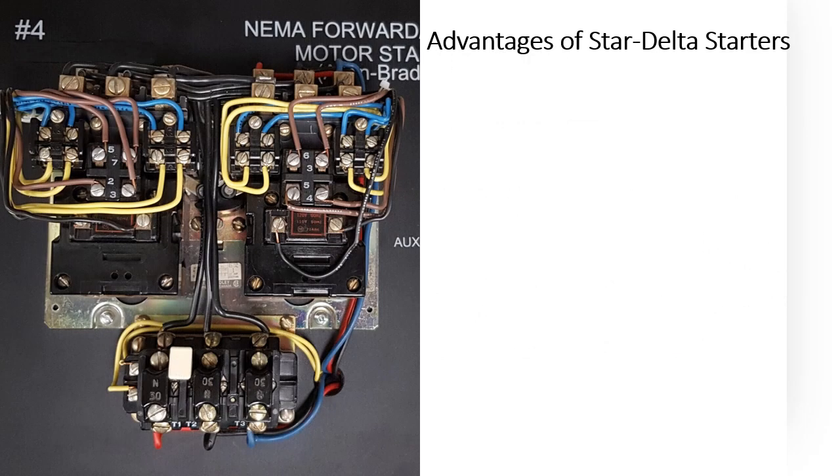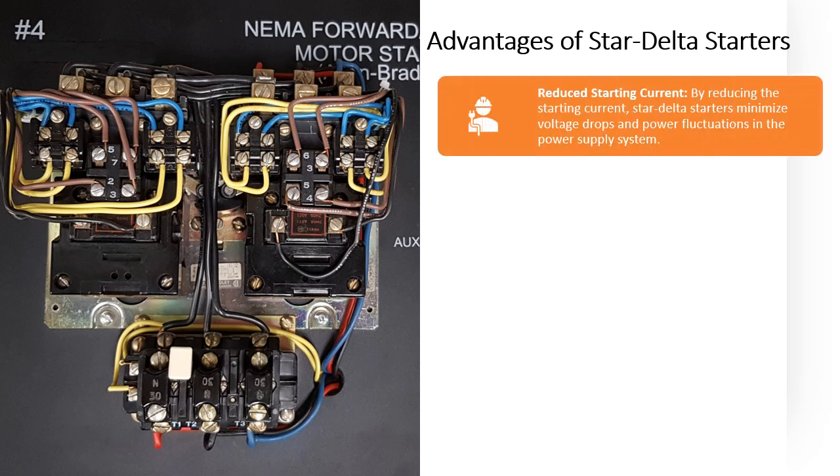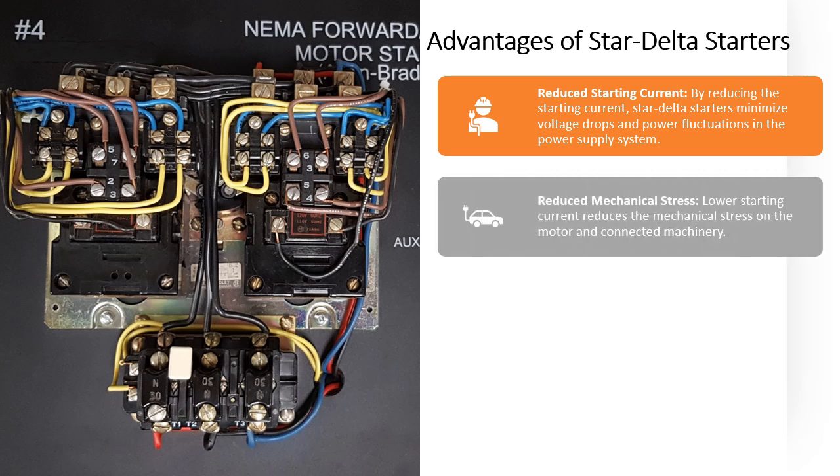Advantages of Star Delta Starters. Reduced starting current — by reducing the starting current, Star Delta Starters minimize voltage drops and power fluctuations in the power supply system. Reduced mechanical stress — lower starting current also reduces the mechanical stress on the motor and connected machinery.